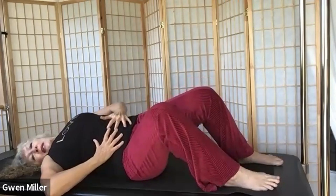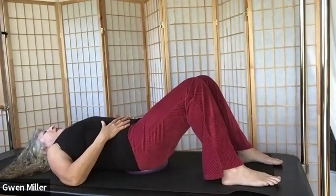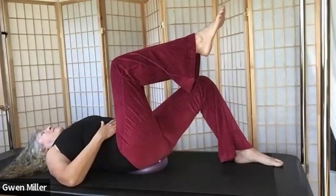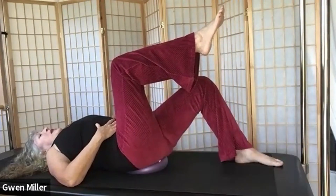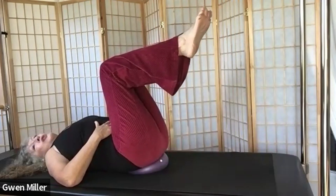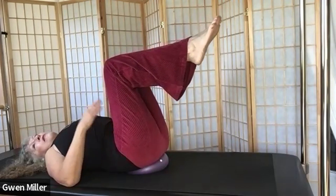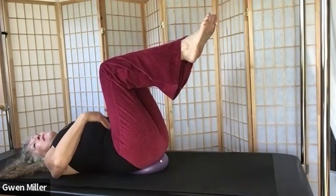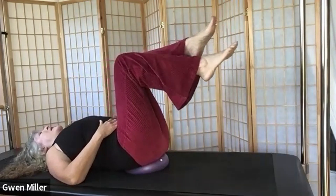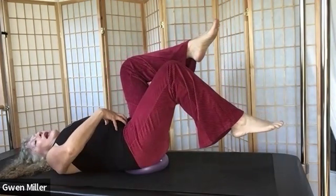Bring your fingers to your abdomen, spanning nice and wide so you're feeling your abs. Take a breath, exhale, and bring one leg up to tabletop. Take another breath, exhale, add the other leg, bringing your legs in a little closer than 90 degrees — slightly closer than a chair position. Then take one thigh away from you until you find that you're working in your abs.